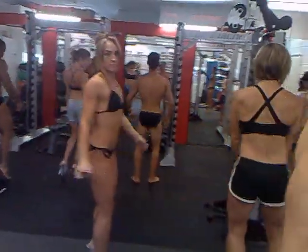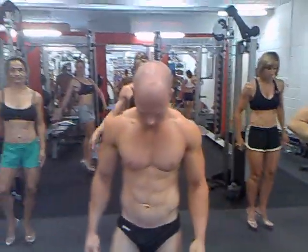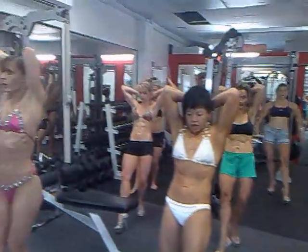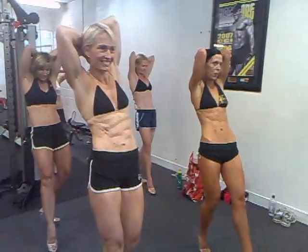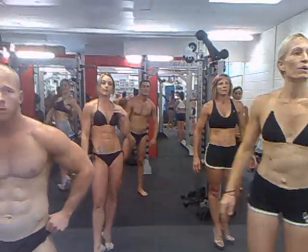Facing front. Abs and thighs. And strike. Hold it tight. Three, two, one. And relax. Nice. Now, with those short sharp ones.